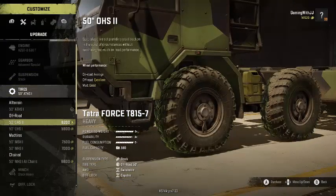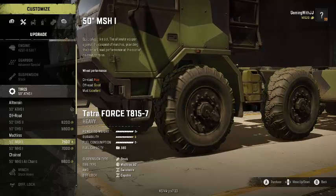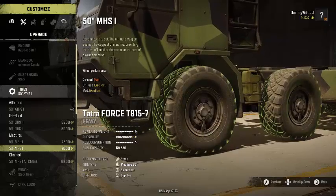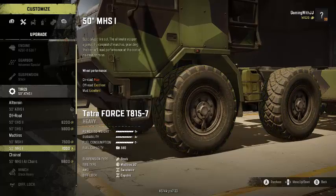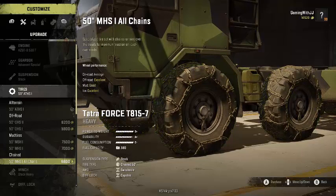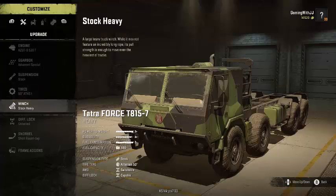There's a few different tires. You've got an all-terrain, two off-roads, and a mud tire. I don't know why there's two different ones, because one is poor, good, and excellent, and the other is poor, excellent, excellent. So if you're going to choose one, you might as well go with the second one. And then you've got chain tires, which is nice because a lot of heavy vehicles don't have that option.